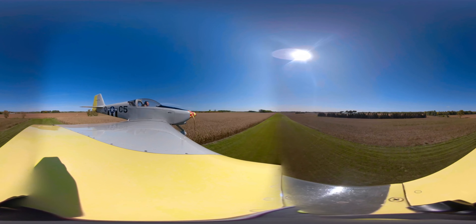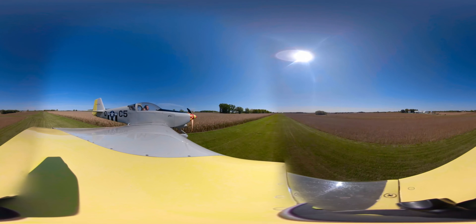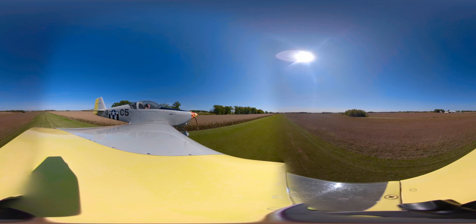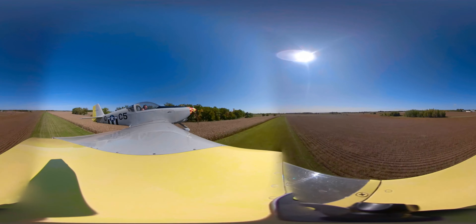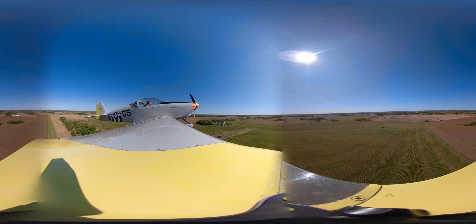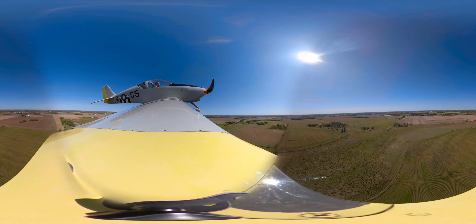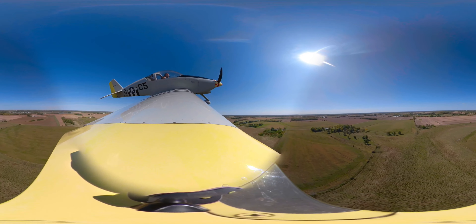Welcome, this is a 360 video — you can pan to the left or pan to the right. You can see the runway; it's just a low pass down a grass runway with a cornfield on one side and a bean field on the other. Hope you enjoy the video, have a good day.